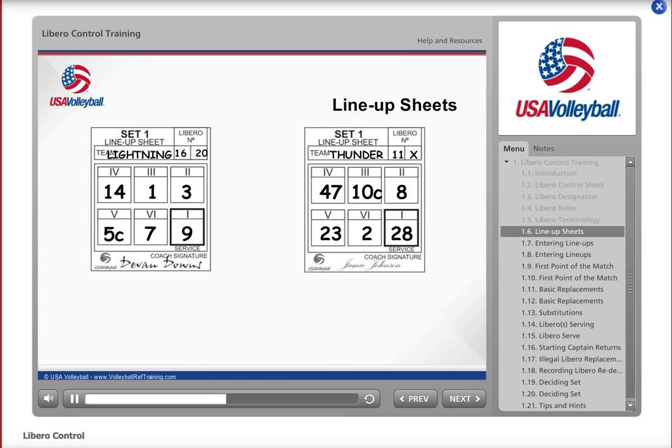When you receive a lineup sheet with only one box filled in, make sure that the second referee checks with the team to see if there will be a second Libro. Once the team confirms it will be using only one Libro, place an X in the second box. Likewise, if you receive a lineup sheet with no Libro designated, have the second referee check with the team. When it is established that the team will be using no Libro, place an X in both boxes.